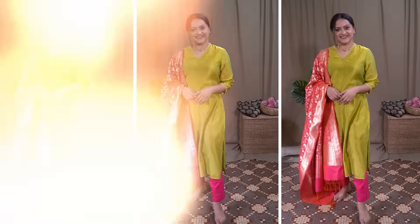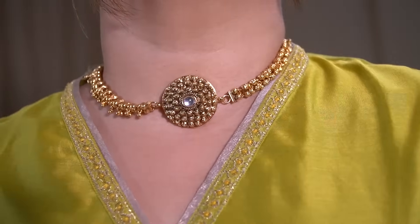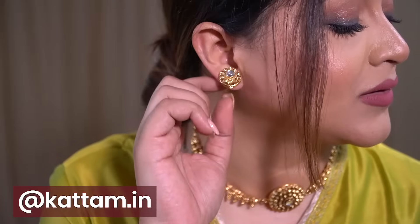For styling, I've paired this dupatta with a very dainty choker set from Kattam — a simple, basic design that just completes the look beautifully. It's very cute and quite affordable, so you should definitely check it out from the brand Kattam. Links are in the description box.